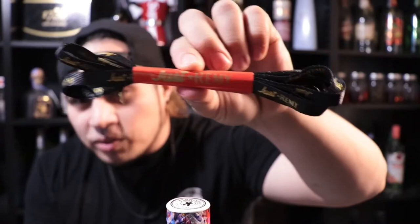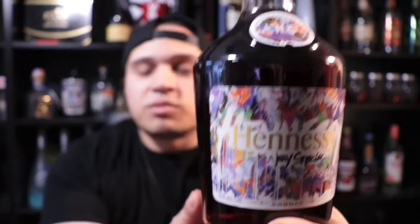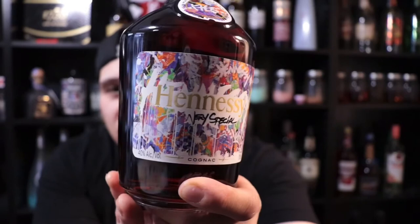I like when they do things like this. During the winter they always have packs with a special glass, a flask, or a sample of their other products. But I definitely want to see these companies do more with street artists — it just adds something cool and makes me want to buy it more. I love displaying it, and it goes perfect with my bar. That's what gives it the name 'hypebeast bar.' You can never go wrong with Hennessy.